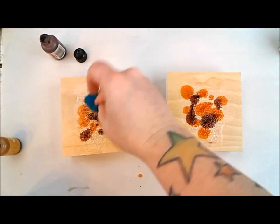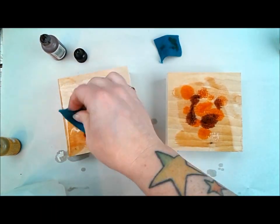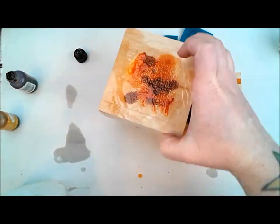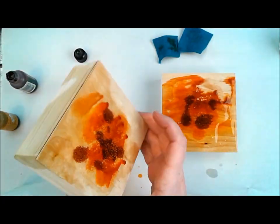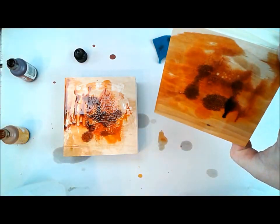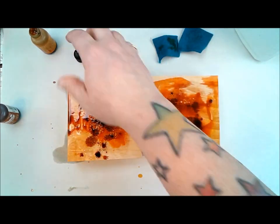Then I got out two colors of my alcohol inks from the Ranger Tim Holtz line — Adirondack alcohol inks. Those links will be at the bottom in the subject list or on the blog post as well. I spritzed on some of these alcohol inks, and at first I was applying them with a piece of felt, but I didn't really like how it was going — it was looking kind of splotchy — so I started sprinkling the alcohol inks on instead.